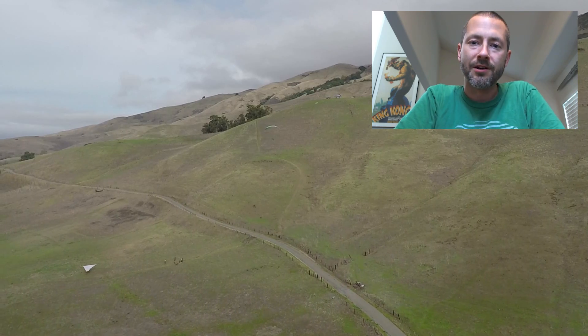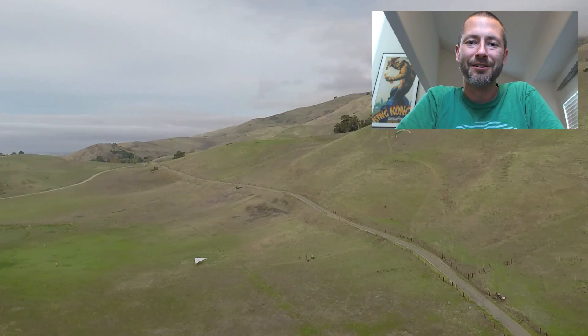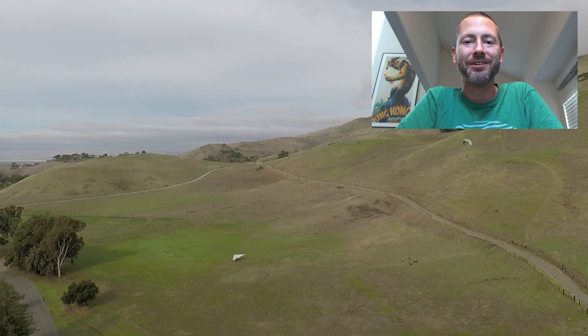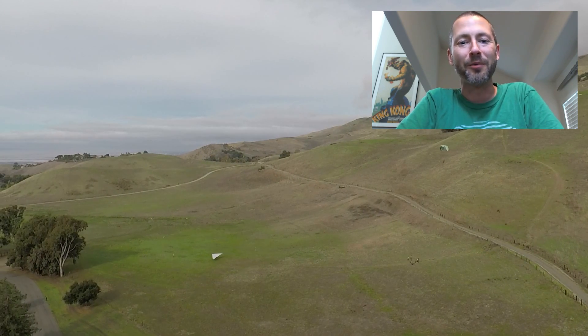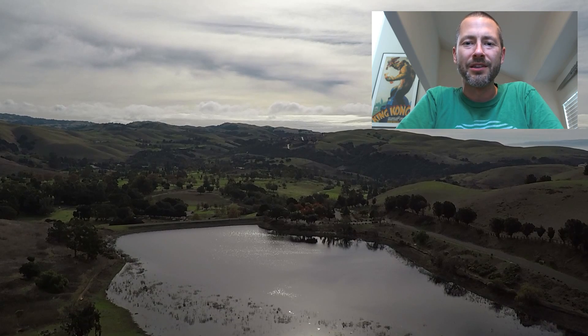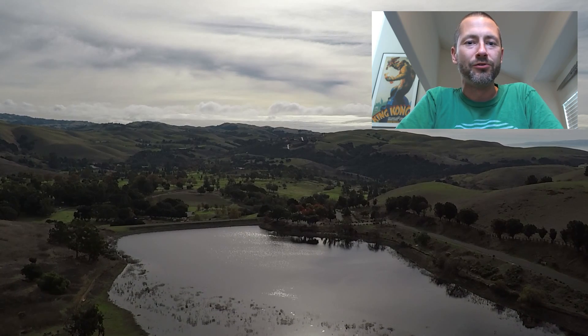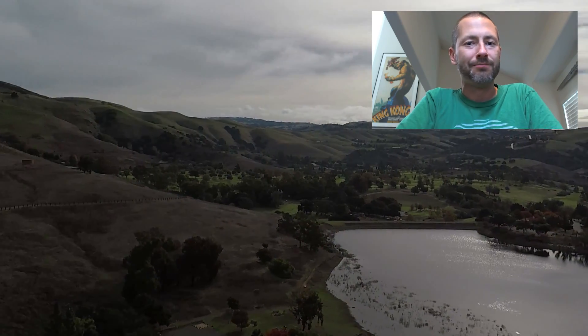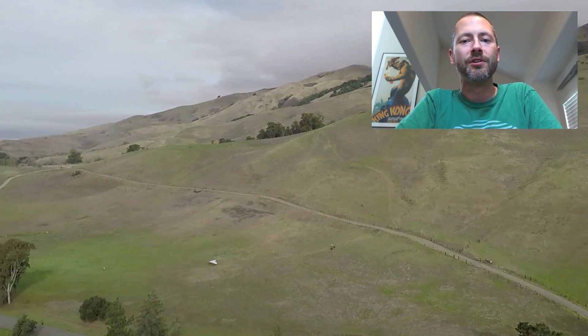At one point I handed it to my son — you'll see in the video — but he immediately wanted to make it do some kind of a trick, so I had to take the controller back from him because I didn't want him to crash it into the ground. I've seen the video from iJustine where the drone takes off and immediately flies into a wall, and I think it's totally user error. She may not have had GPS and she took off right next to the side of a building — it just seems like a really silly idea.